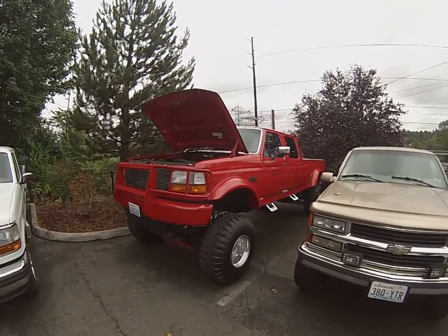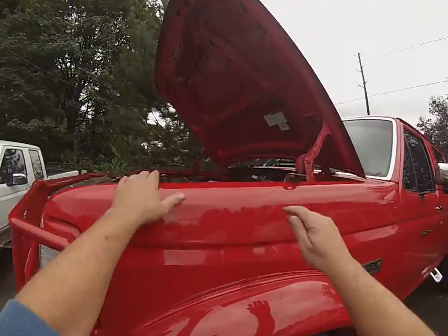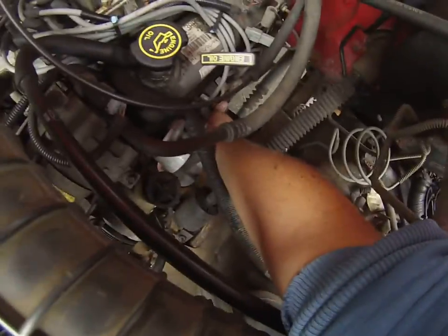Alright, here we are on our cold start video of our lifted up 95 Ford F-350. I'm going to hop up in here, grab hold of the exhaust handle bolt. As you can see, she's nice and cold.